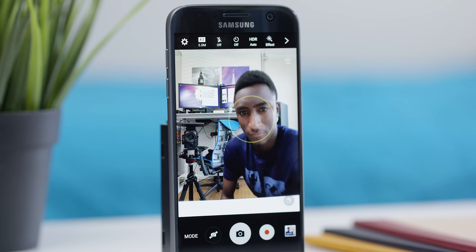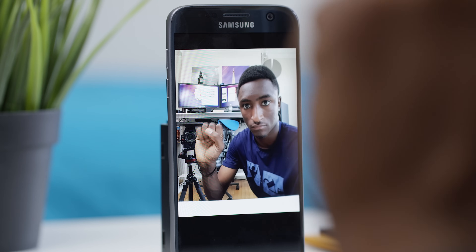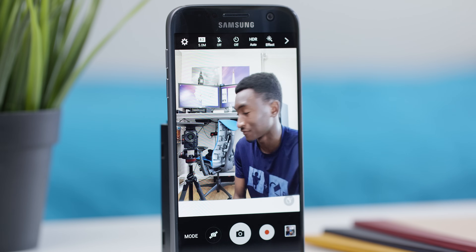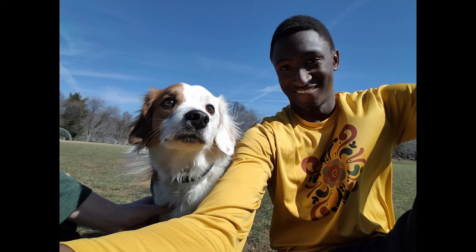The front-facing camera is not bad either — five megapixels, also an f/1.7 aperture, and an even wider angle than the back camera. It's not quite as sharpened or oversaturated, but it takes a pretty good selfie if you're into that.